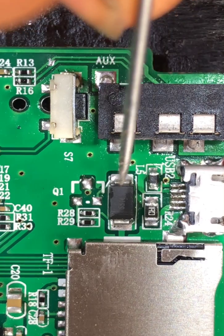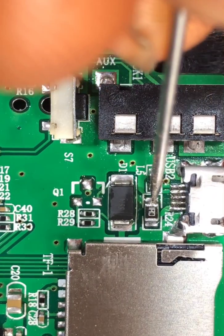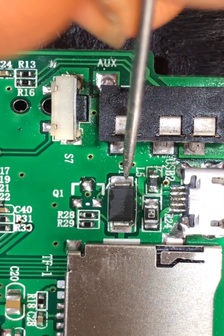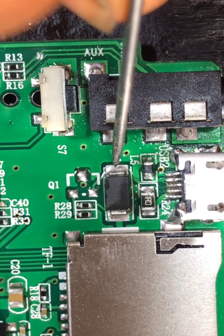So this is the plus from this pad — you can see it goes from here to this resistor. That is our 5 volts coming from the charger.